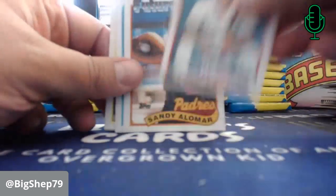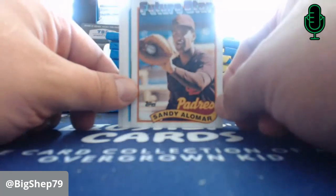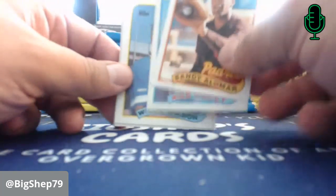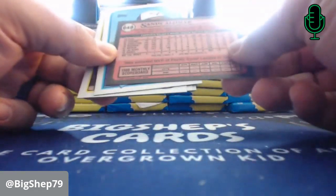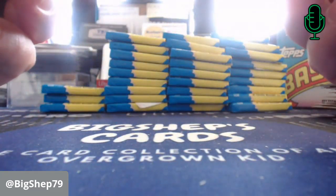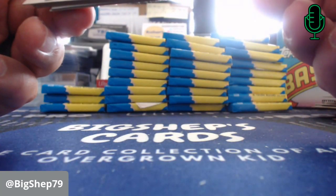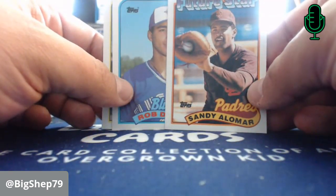Ozzie Guillen. Darryl Boston. Sandy Alomar — Future Stars. Man, if this guy had stayed healthy, could he have been a Hall of Famer? He was the number one prospect as a catcher — 6'5", 200 pounds, just monstrous. He'd just become a player of the year. I saw him playing Wichita in '87. And that big trade — that was a big-time card.